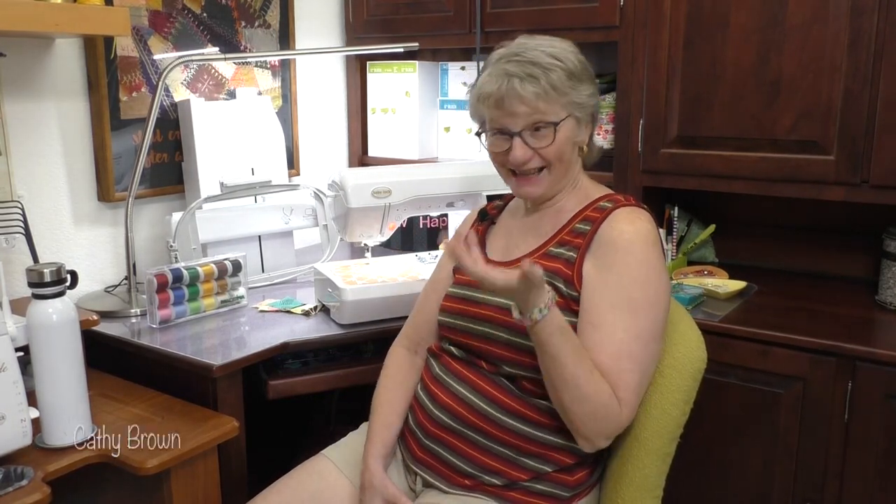Quilting a quilt with an embroidery machine is kind of fun. It makes it look like you have a long arm machine, and the machine does a great job giving you a perfect design.